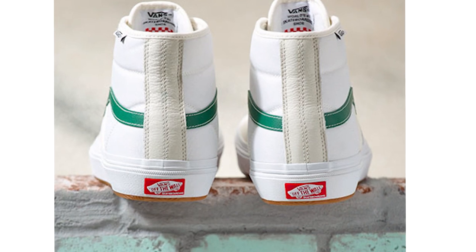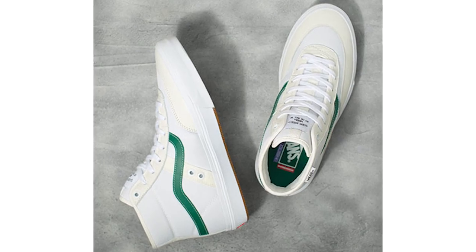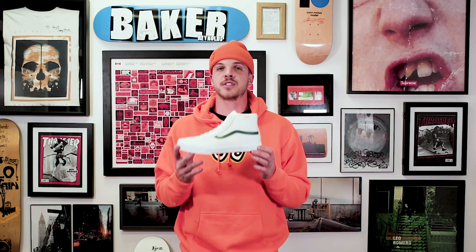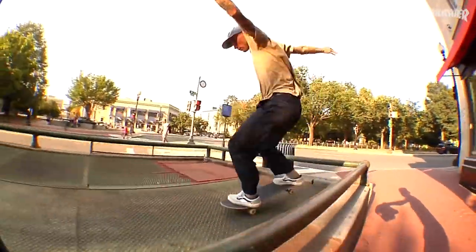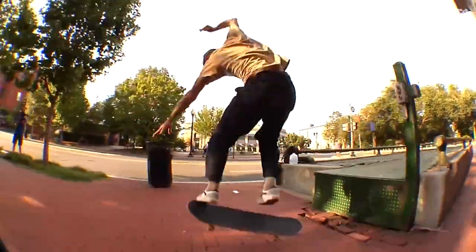What is up my friends? My name is Levi. This is Shredshop connecting you to skateboarding, and today we're doing a first look at the Gilbert Crockett Highs with the white and the green stripe. Gilbert Crockett has had a couple of low top shoes and this is his first high top shoe. A major cool thing is that this is designed to all the specifications that Gilbert Crockett wanted — so when you're skating this shoe, you're skating a shoe that is designed by a pro skater for you.